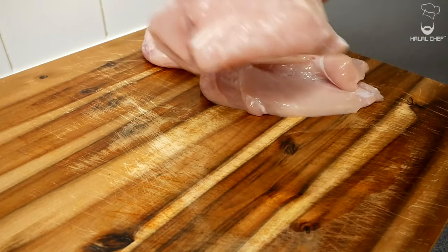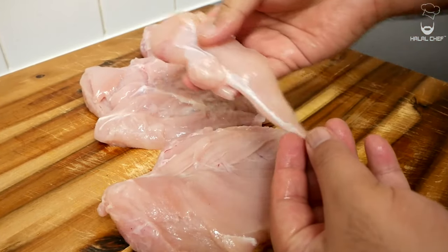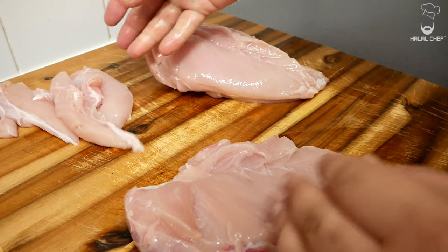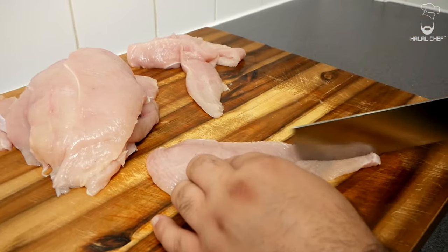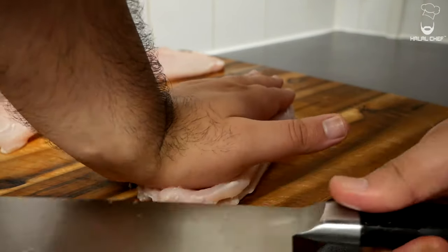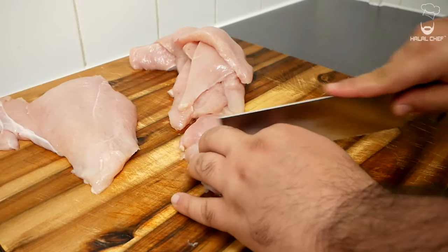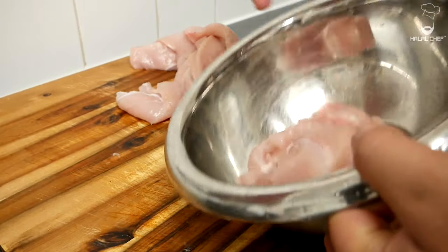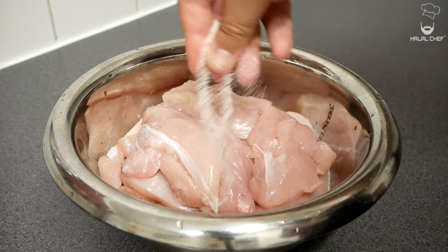We'll start with prepping the chicken. Here I'm using chicken breasts — you could use a full chicken cut into eight pieces. First I'm gonna remove the tenders from the breast; you can easily pull them off with your hands or use a knife. If the chicken is quite large, slice it in the middle and cut into thick strips. Place a sharp knife in the middle and slowly let the knife do the work. If your chicken isn't clean enough, make sure you wash it and remove the excess fat.